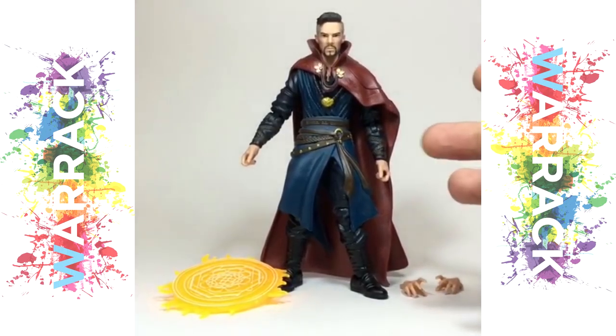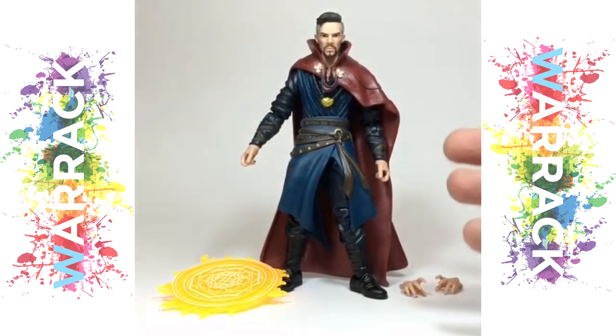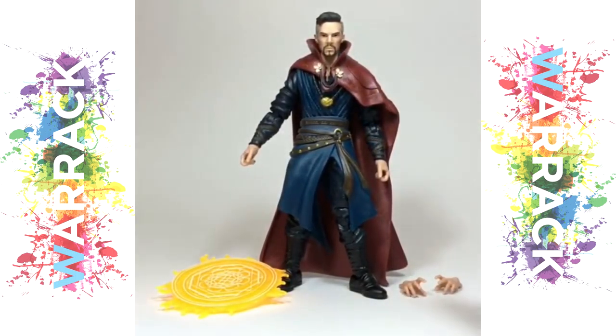The Doc has a ton of sculpted detail on his costume with lots of folding fabric. It does hinder his articulation a lot, particularly around his shoulders with that stiff cape there. But yeah, I think he's looking really awesome.